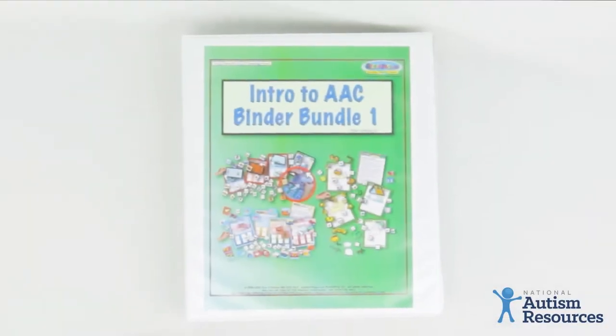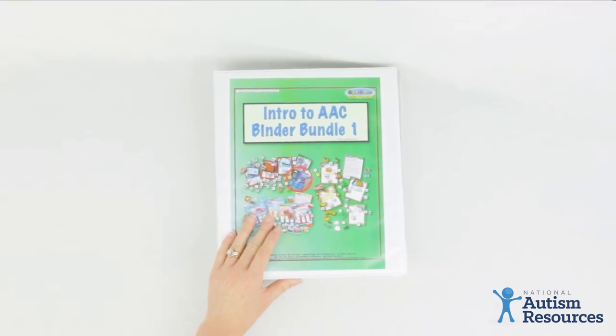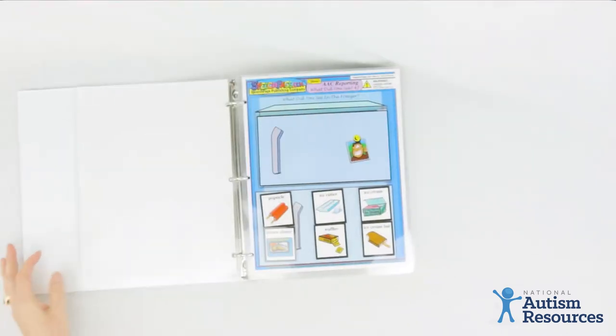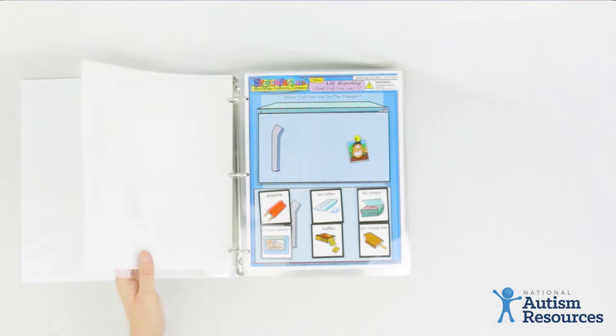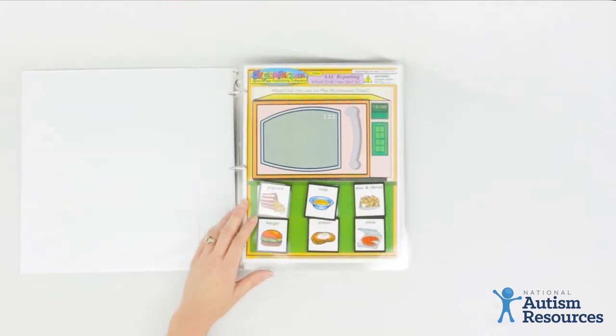Today we're going to look at the Intro to Augmentative Communication Binder. This binder was designed by a speech and language pathologist with over 30 years of experience, and it's designed to teach individuals how to use alternative forms of communication.